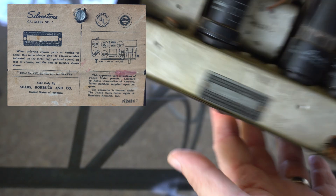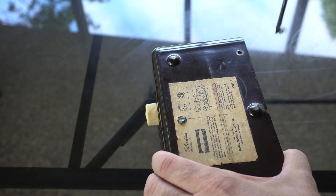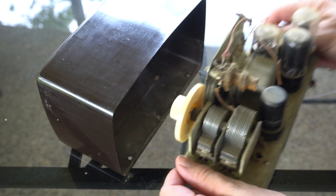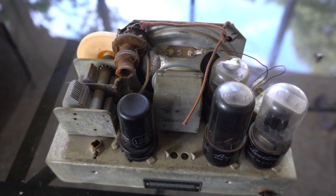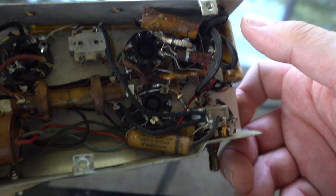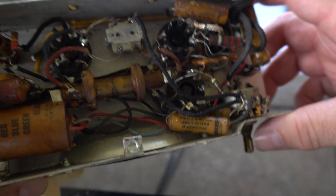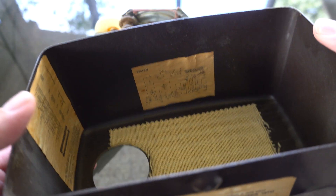I think this whole thing slides out if we just unscrew some screws. Wow, that is a dusty radio. Okay, just cleaned off the dust a little bit here. Some of these capacitors look like they've got bubbles on them, but I can see where the power cord goes, so I just need to get the power cord in there. There are some schematics on the inside of the case here.